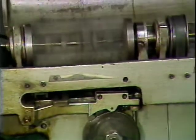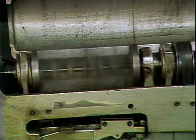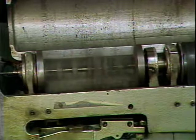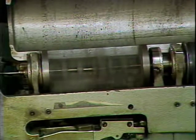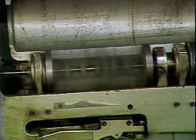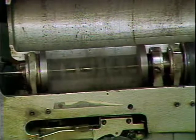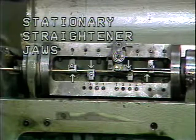Located under the stock straightener cover is the stock straightener slide. The stock straightener slide travels back and forth. Its purpose is to control the length of the coil straightened on each backward stroke. Located in the stock straightener slide is the stock straightener rotor, which rotates around the coil stock and moves back and forth with the straightener slide. The purpose of the stock straightener rotor is to rotate the stock straightener jaws around the coil stock to be straightened.